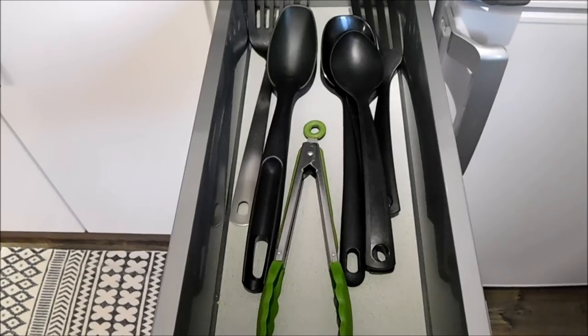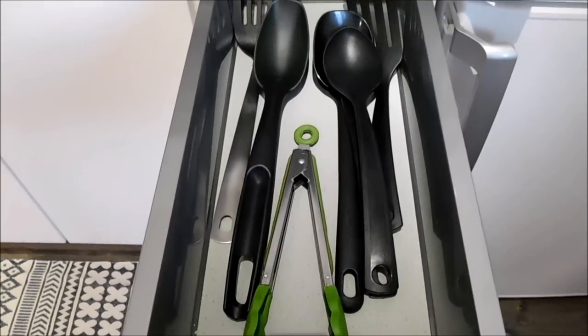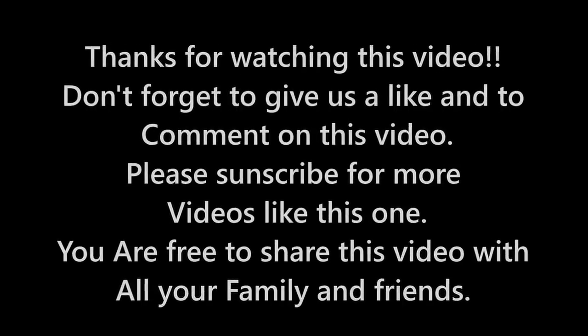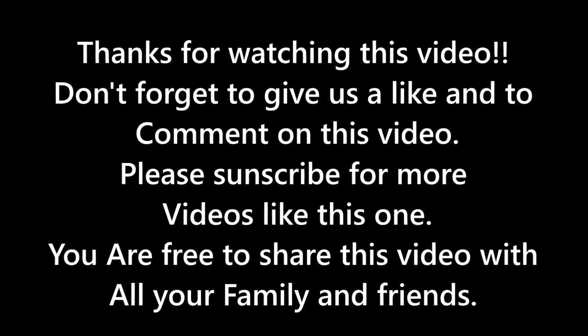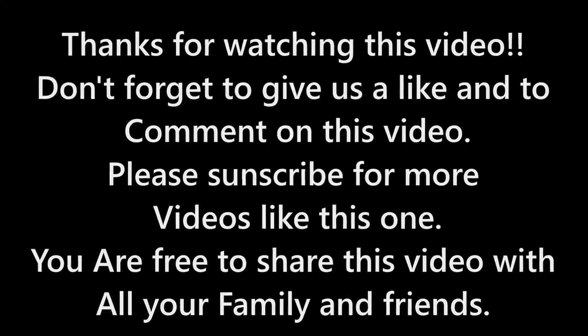And this is the last drawer, which is the very top one, and in here I have all my cooking utensils and spoons. I hope you have enjoyed this video — if you have, please go ahead and give us a thumbs up, and if you have not subscribed to this channel please go ahead and do it now. Thanks for watching! Bye!